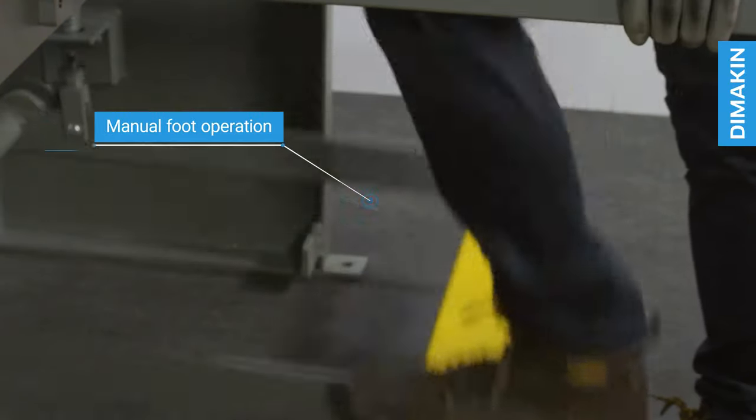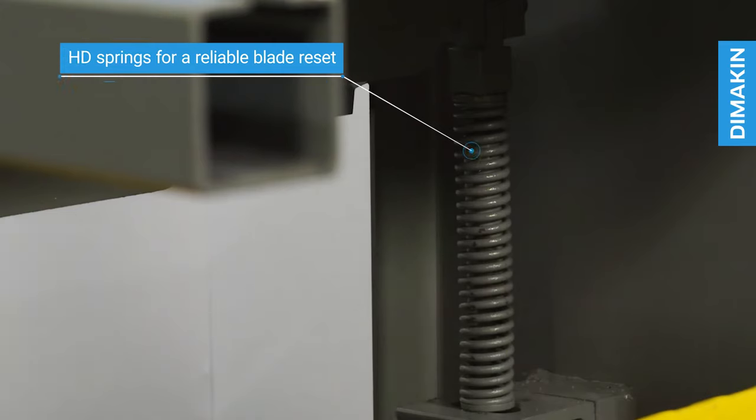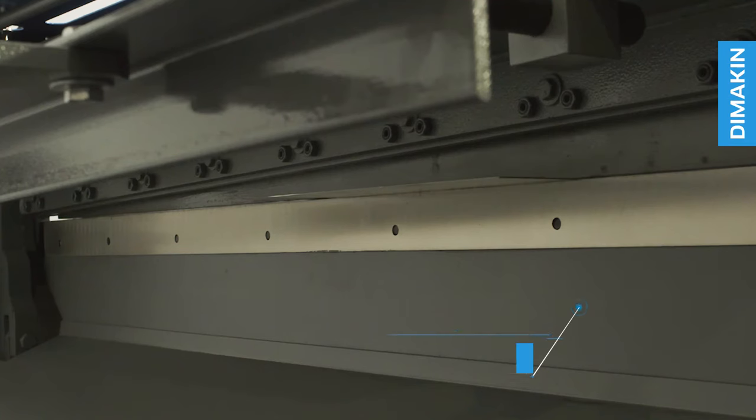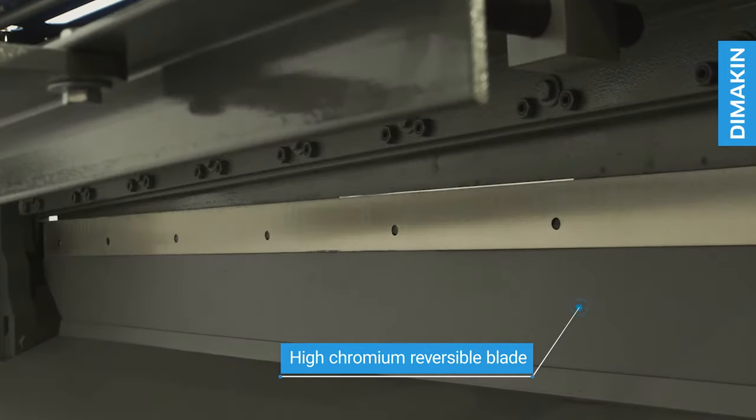The machine is manually operated, with a full length foot bar connected to 2 HD springs for a reliable automatic blade reset. This high chromium blade is made from durable steel and is reversible for more use between resharpening.